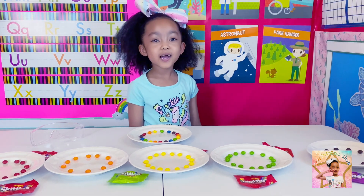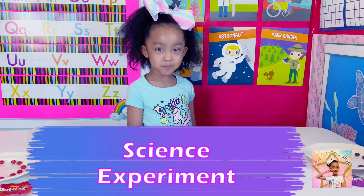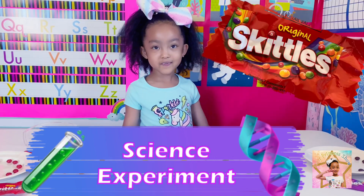Hi guys! Today we are going to do a science experiment with Skittles.